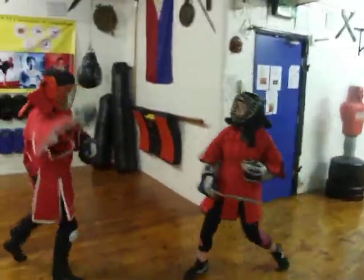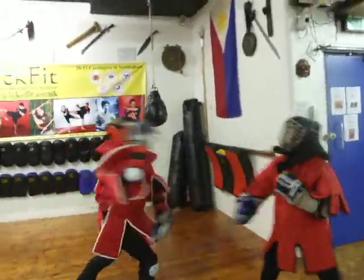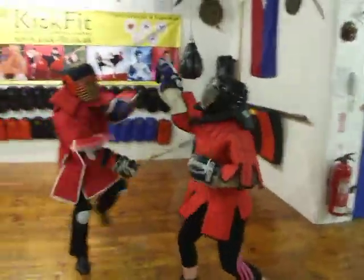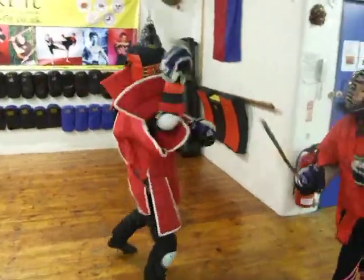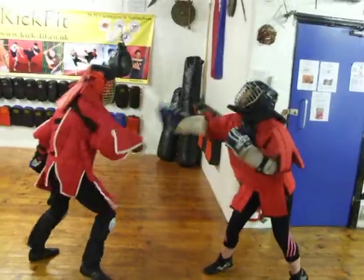Oh, it's hard in here. Go on K, go on. Half point, 30 seconds. Move round K, move round.